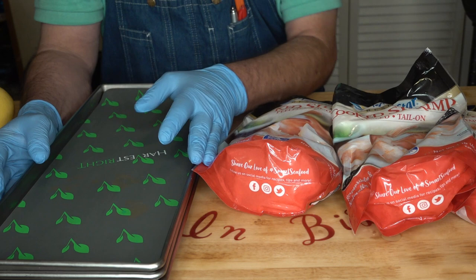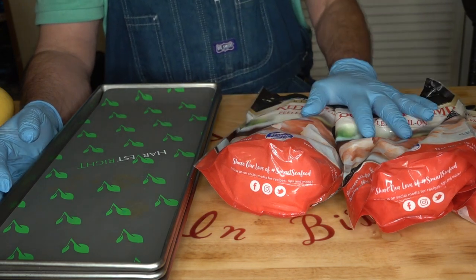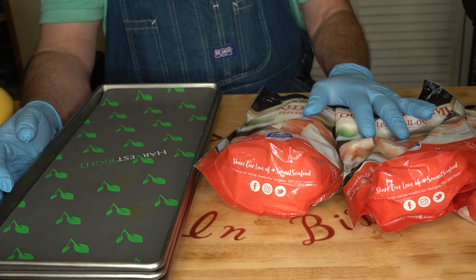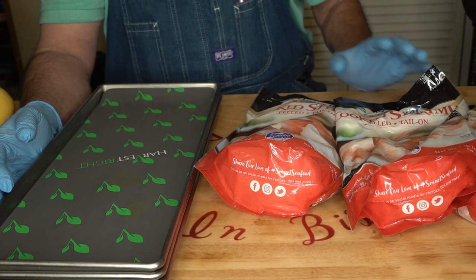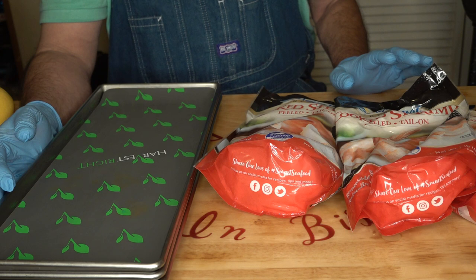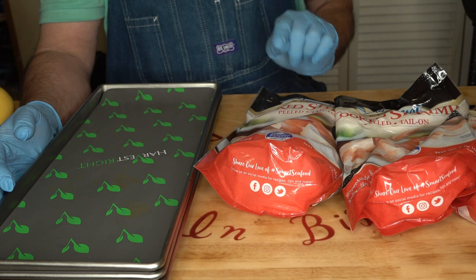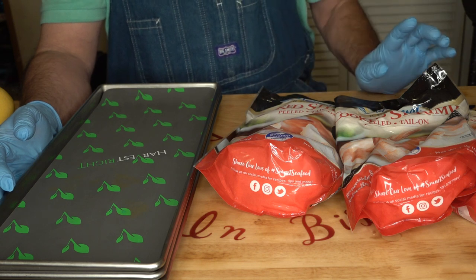Hello, everyone. This is my final recipe that I need to get freeze-dried for the cookbook. It's going to be coming out very soon when you view this. And we're going to do tail-on cooked shrimp cocktail.